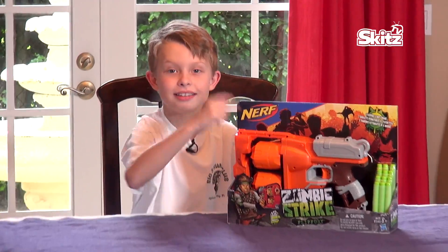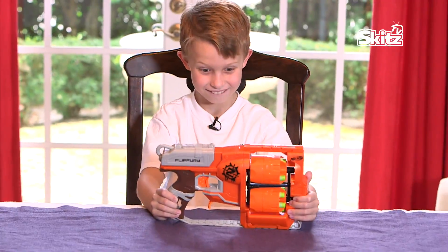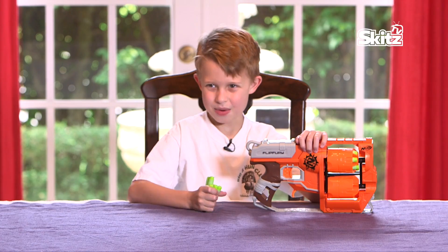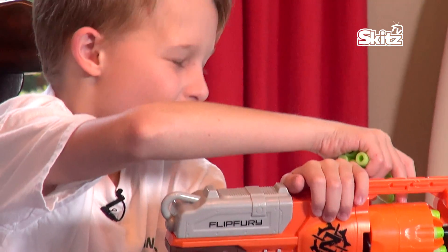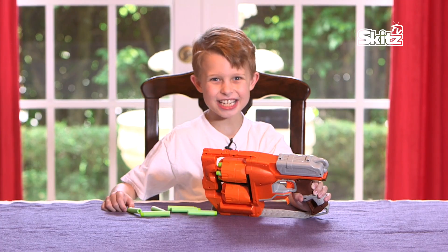It's awesome! So when you get the toy out of the box, you get one gun with 12 bullets. As you can see, I already filled up one cartridge, so let's fill up the other cartridge. Here's how you load it.